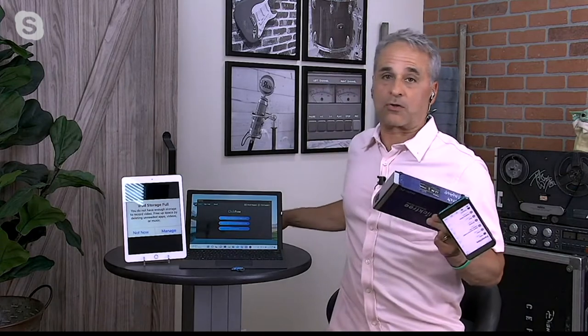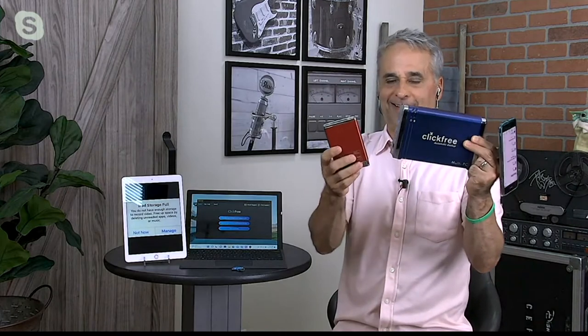Click Free has been doing this for a long, long time. This is what the original Click Free devices looked like — it's like a beta. VHS tapes — does anybody know? Good reference right there. But my point, Rachel, is that these old devices didn't back up your phone and they don't fit in your pocket. This does. And this is your savior.